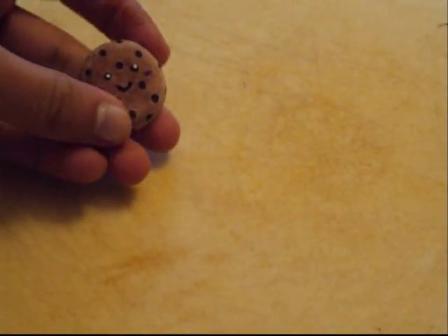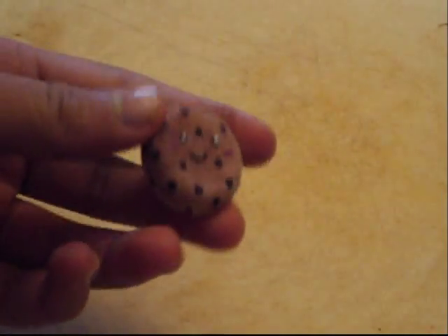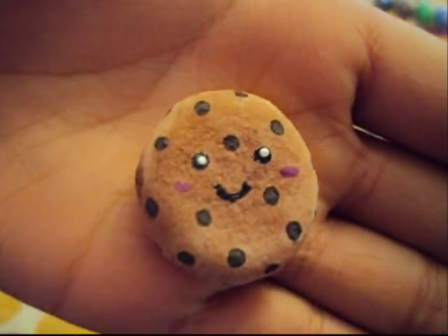Hey guys, in this video I'm going to be teaching you how to make this chocolate chip cookie with a face on it. Here it is — this is really easy to make and I'll show you what you will need.